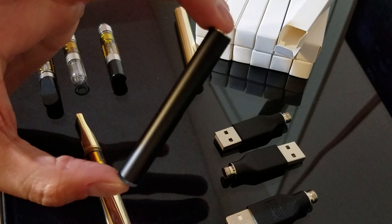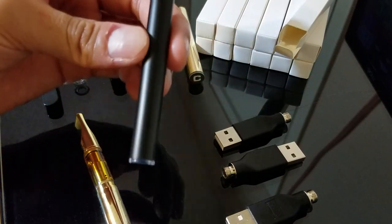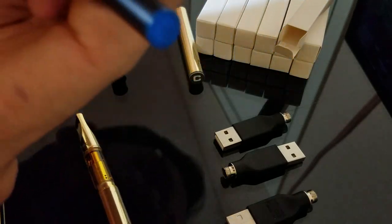This is the black one right here, again with 510 threading so it fits all the main brands right now. And I'll show you the light on this one if you can see.